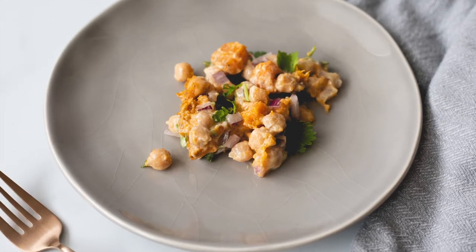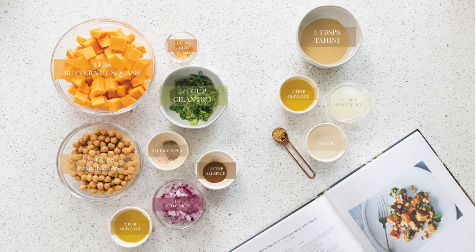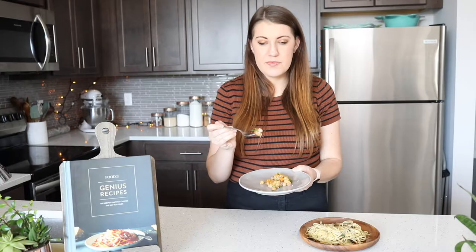Our first recipe is the Warm Squash and Chickpea Salad with Tahini, and that's on page 70 in the cookbook if you want to follow along or cook with us at home. Let's see how this tasted.